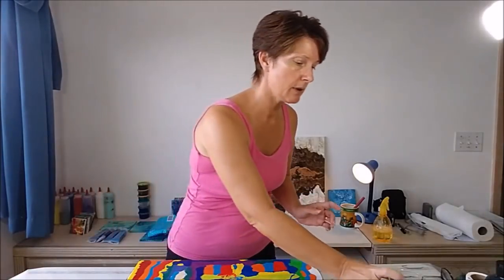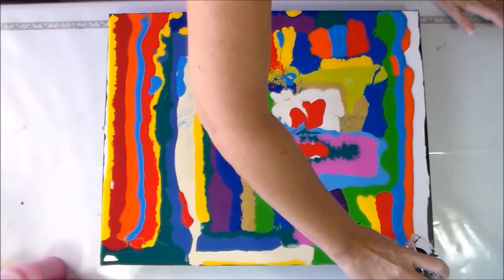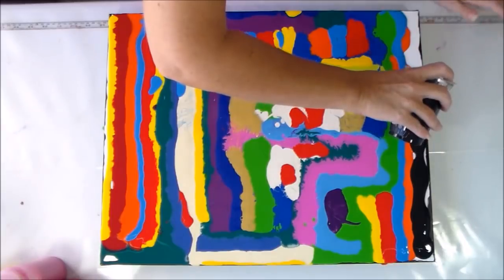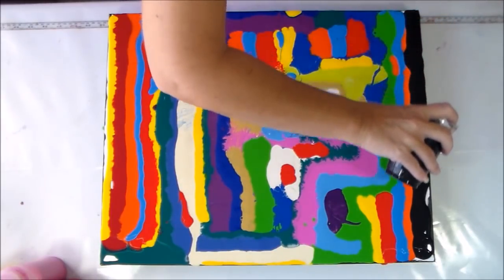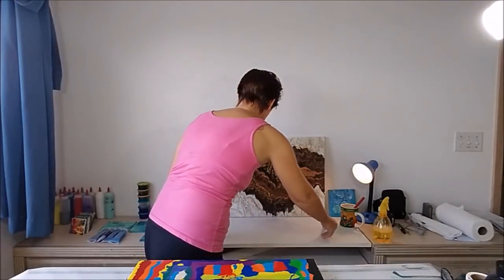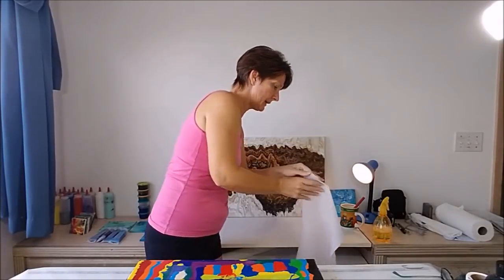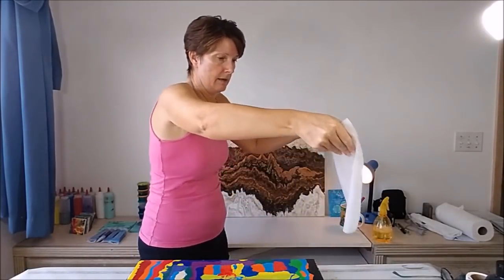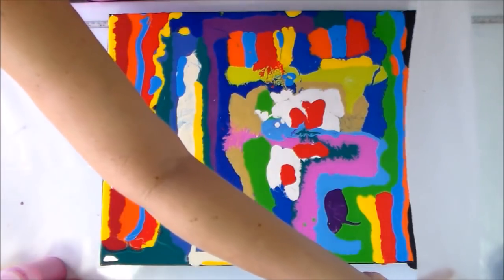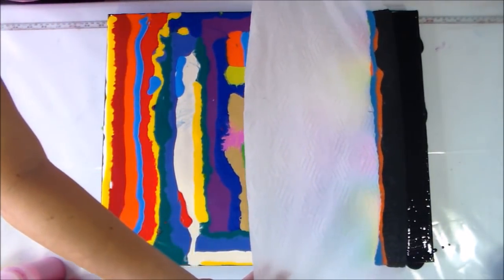So while I leave that to soak I'm just going to put some of this black along the top edge of the painting, and then we will have a go at swiping and we'll see what happens. Okay, plenty of black. Now let's bring my paper towel over. I'm just going to lie it along this top edge into the black paint, and now let's give it a drag and see what happens.